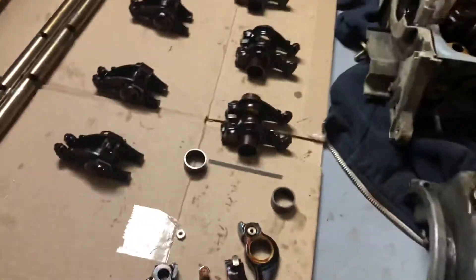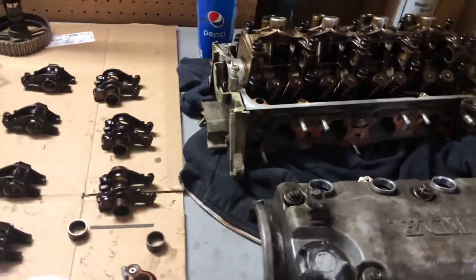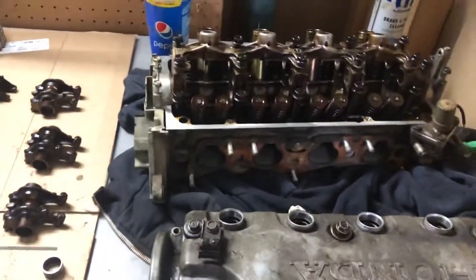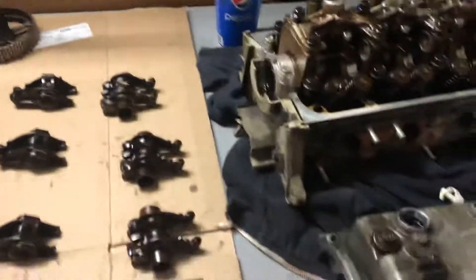I'm going to be showing you how I'm doing a VTEC conversion with locked VTEC on a D16 Y7 using all OEM parts. What I got here is a Y8 head — I pulled the cam out, you can see right there — and I got all the rocker arms laid out here.